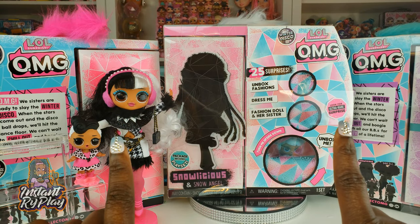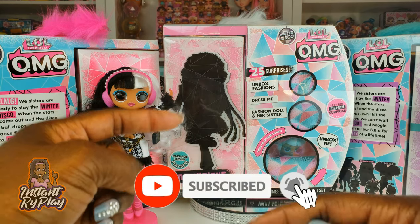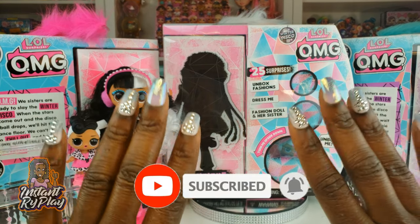Hi RidePlay Pals! Thank you so much for clicking on this video. If you're new to our channel, click that red subscribe button and ring that notification bell so you get updates anytime we upload new videos.